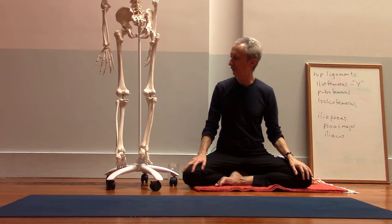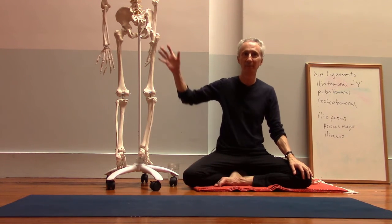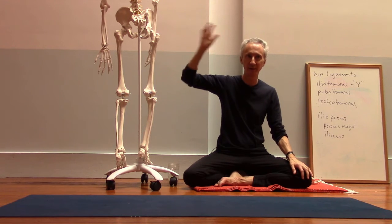You want to have some engagement not just in the quads, but in many muscles in the back leg.